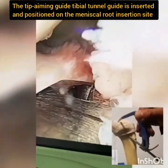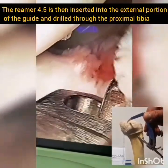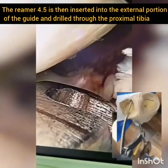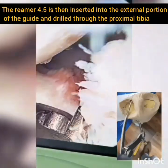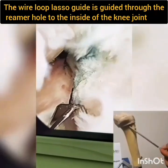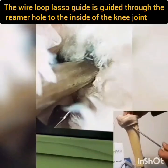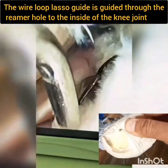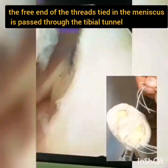The tip of the aiming tibial tunnel guide is inserted and positioned on the meniscal root insertion site. The reamer is inserted into the external portion of the guide and drilled through the proximal tibia. While the reamer remains, the guide pin is removed from inside the reamer. The wire loop lasso guide is guided through the reamer hole to the inside of the knee joint, and with its help, the free end of the threads tied in the meniscus is passed through the tibial tunnel.